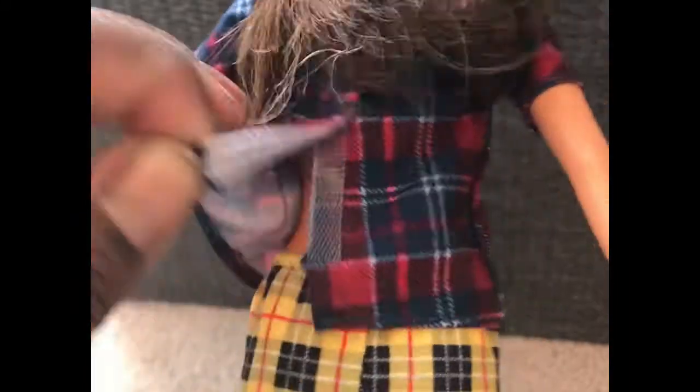I am loving what she came with. She does have just a simple velcro top, easy up and down shorts. She has a gold bracelet, which is beautiful.